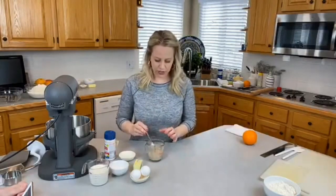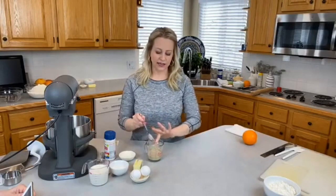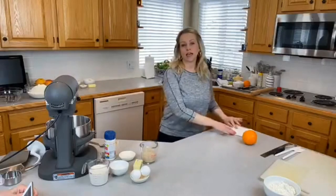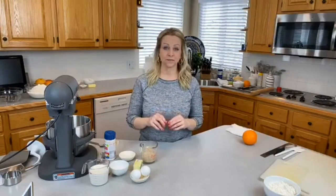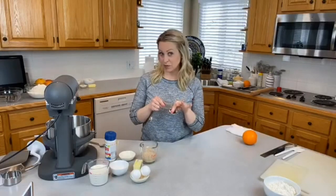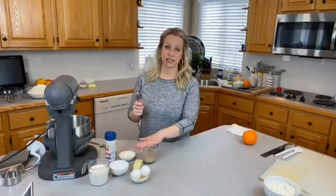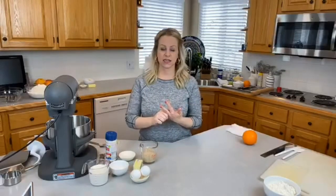Let's talk about yeast for just a minute. I am using instant yeast today — I found that at Costco. If you use the packets of yeast from the grocery store, I have that measurement in the recipe. I use bulk yeast and measure mine by tablespoon or teaspoon. You can use active dry yeast or instant dry yeast for this recipe.